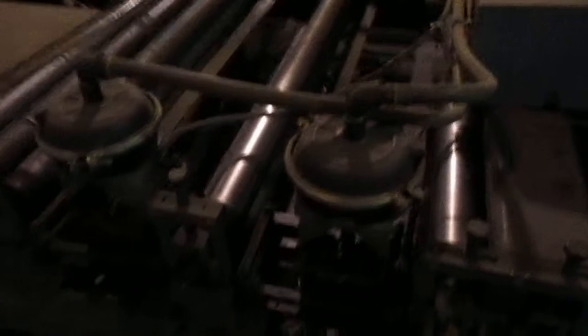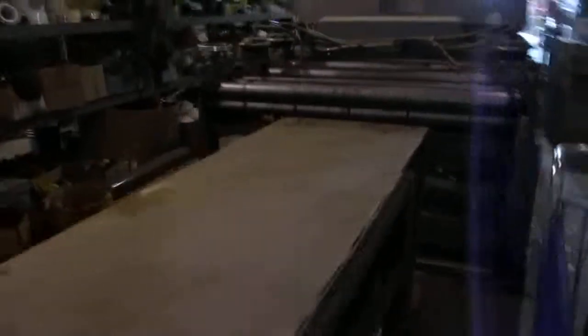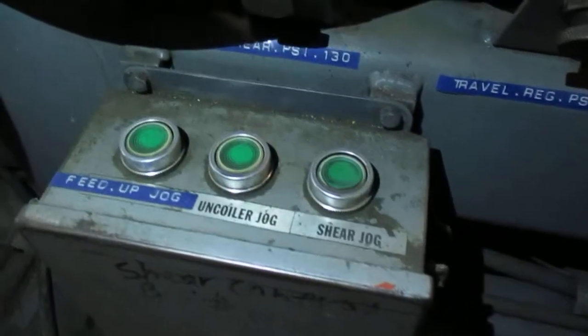And then this is the notching section. Get the feed up jog. And he's got the other spindles for it up there to take out different inside diameters.